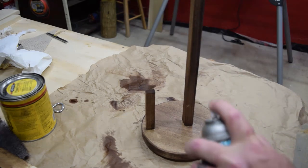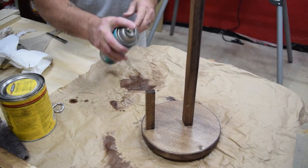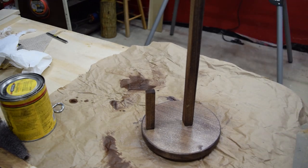Once that's done, I took a simple rattle can of spray poly and put a few coats on, making sure to sand lightly and wipe everything down in between coats.